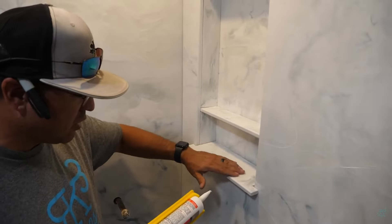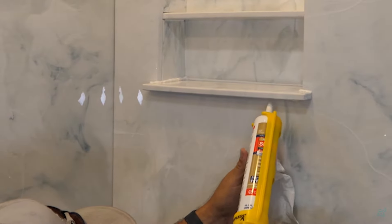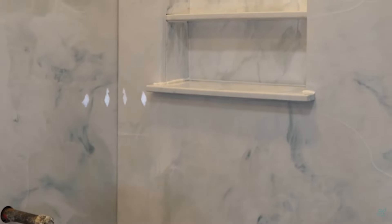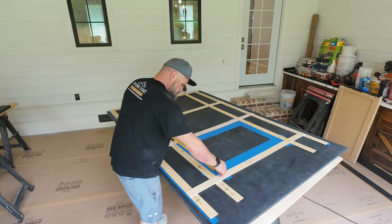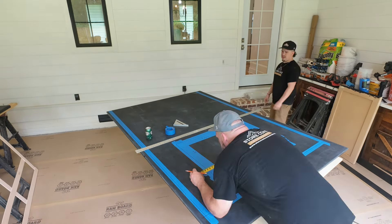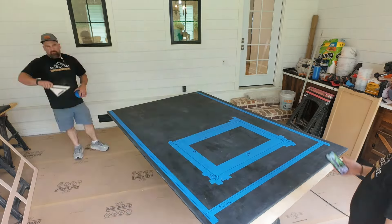Y'all learned how to build a shower panel and pour it. High-level tutorial on cutting a window into a shower panel and trimming it out — we're doing that next week. I do have a niche — the shower niches. You can get the ones that are almost like aftermarket with a flange around it. Schluter makes them, and then you just epoxy them on.